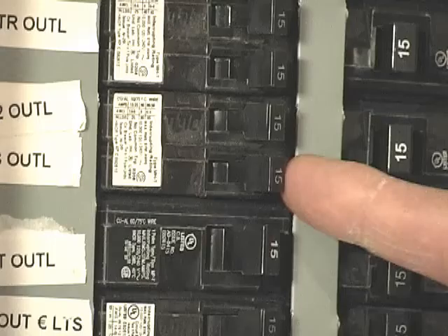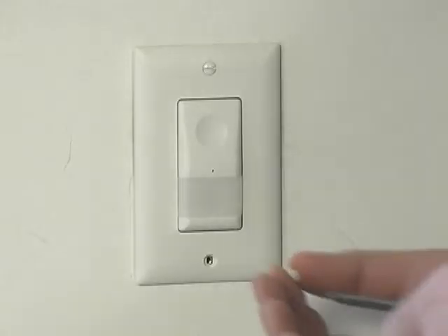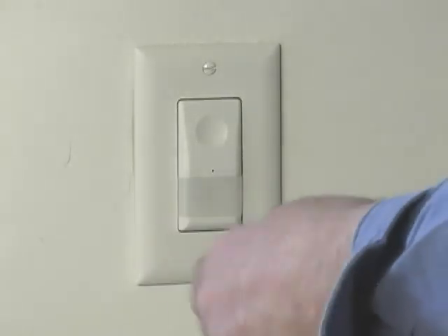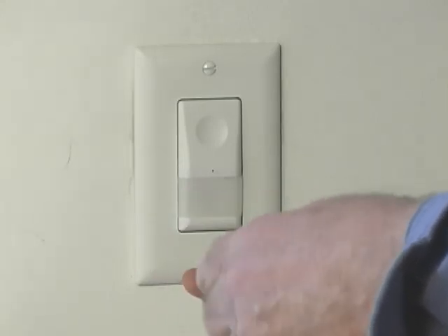Make sure you turn the power off at the electrical panel, and make sure you have the right circuit. Now that I've installed the sensor, I'll just finish screwing in the plate, and I'm done.